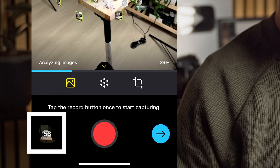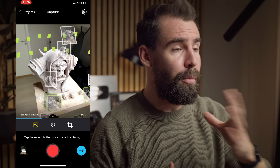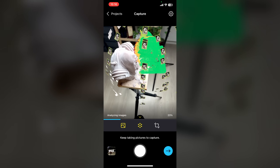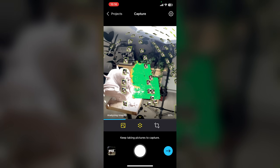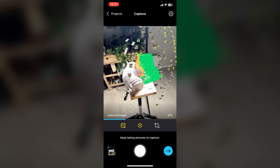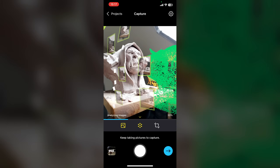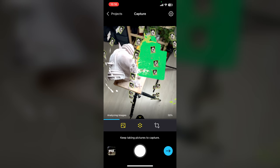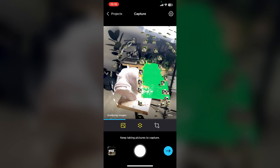RealityScan has a limit of 250 photos you can shoot per scan, so you'll have to make every photo count — the more, the better, usually. It's worth noting that RealityScan works best on a fast Wi-Fi or data setup as the processing doesn't run locally on your phone. If you notice that your overlay gets misaligned, don't worry. This usually only occurs if you put your phone down or moved it a whole bunch in the other direction. It is a known issue since RealityScan uses ARKit for this feature, and as annoying as it is, it will not affect the scan results.